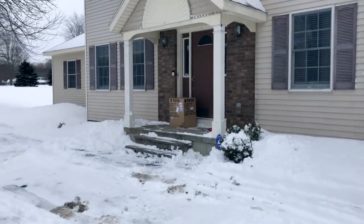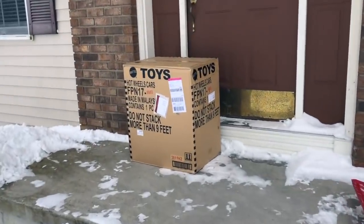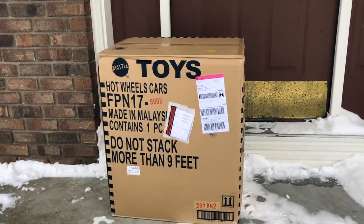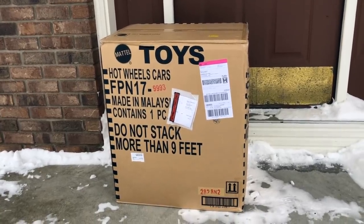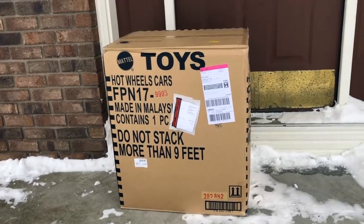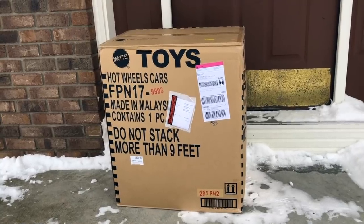Look what is on the front porch getting home from school today! Look at that baby — there she is! 2018 master set, all the cars from this year including the supers and the mail-aways and all the mainline stuff. I can't wait to open it up, so hang in there and we're going to open it up right now.